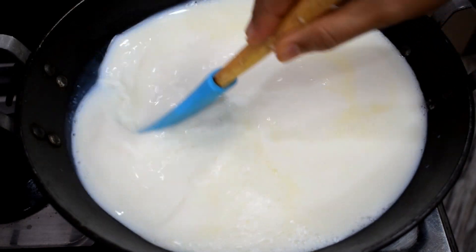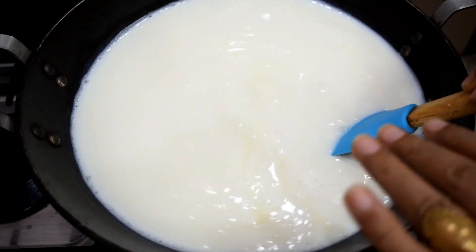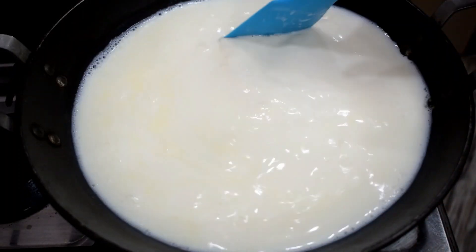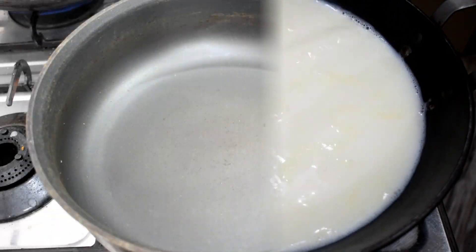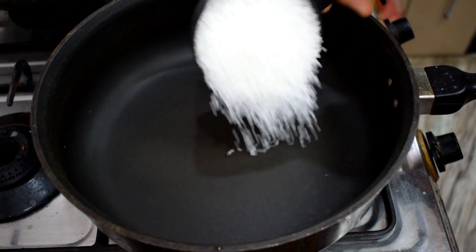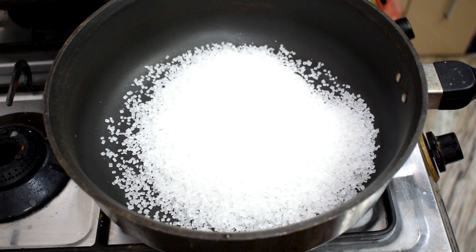I added the milk first so that we don't have any problems. Otherwise, we will boil the milk first, then add it. We will now put the pan on heat. We will use 1 cup of chini (sugar). If you want to reduce the sugar, you can, but the caramel turns out very good with the full amount.